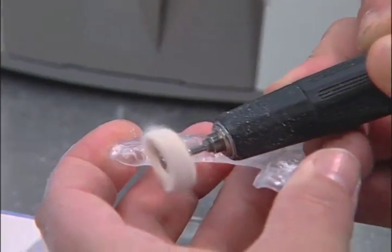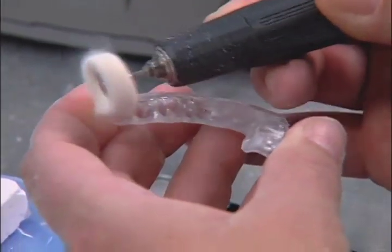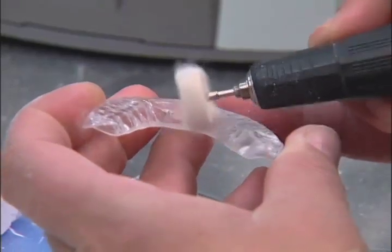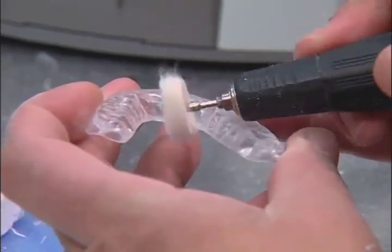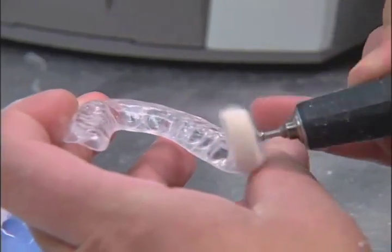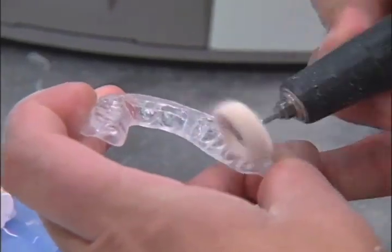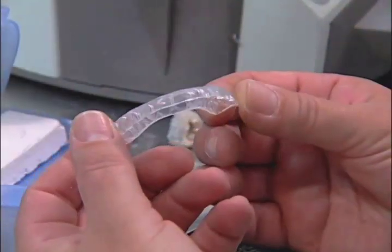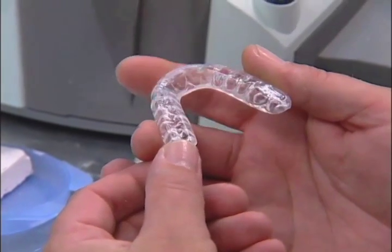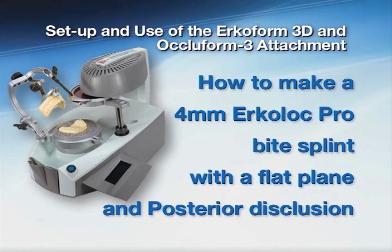As you see, Urcolok Pro will shine up to a very high shine and produce a sparkling clear transparency. You have now completed an Urcolok Pro hard-soft splint.